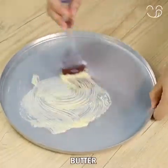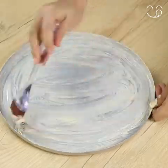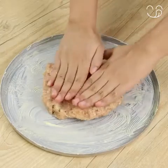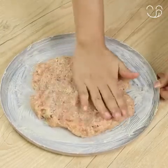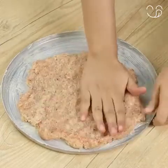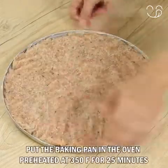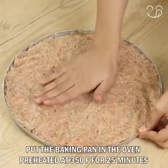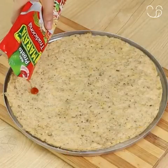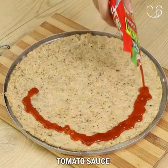Then grease the baking pan with butter so the chicken won't stick. Put the chicken in the baking pan and spread it. Put the baking pan in the oven preheated at 350 degrees Fahrenheit for 25 minutes. The chicken is now roasted.